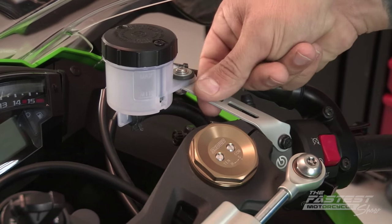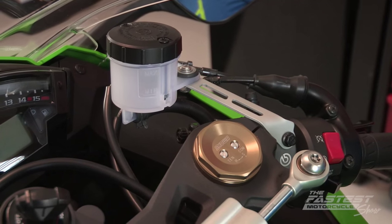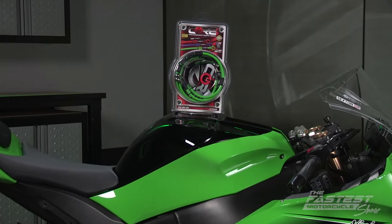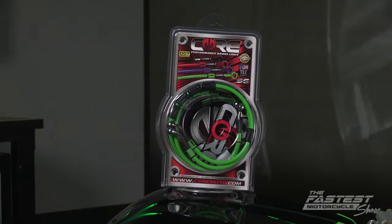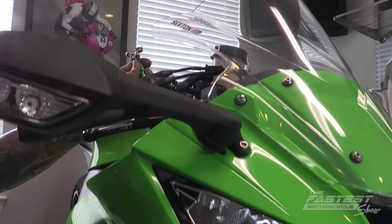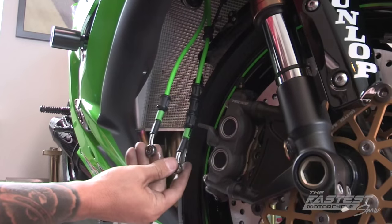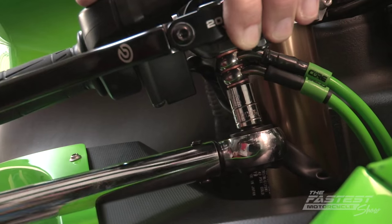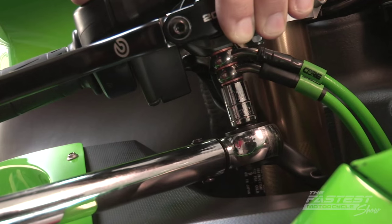You'll need a mounting bracket for the Brembo RCS-19 that is specific to your motorcycle, so don't forget to pick one up. You don't want to have something puncture your brake lines and you don't want them to bulge under pressure — these are two good reasons to replace them with steel braided brake lines from CoreMoto. The CoreMoto brake lines are custom made to each order; you can see that we went with Cowie Green for this ZX-10. Be sure to use the copper crusher washers that come with the kit on each side, then the titanium bolt, and tighten with a torque wrench to 16 pounds of pressure.